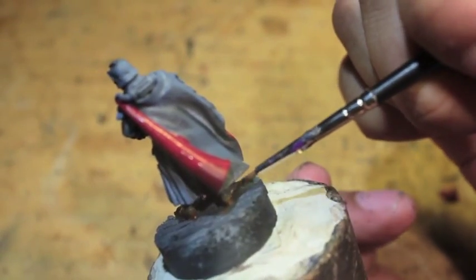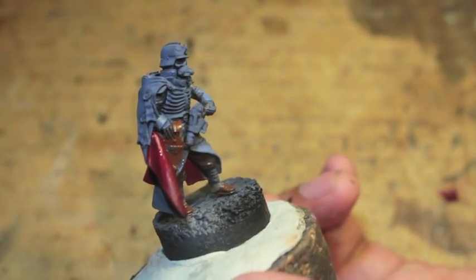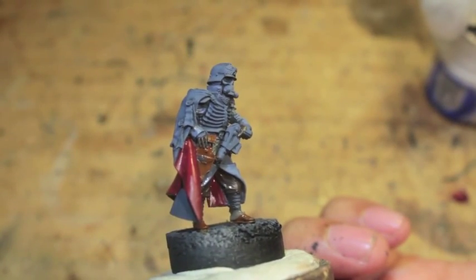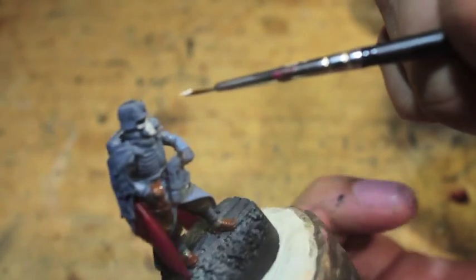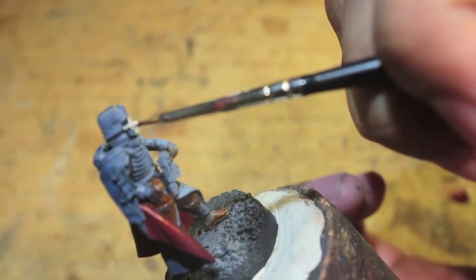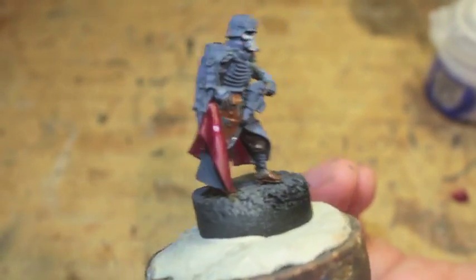Storm Vermin Fur is a little bit light, but it'll darken down nicely once the shade is on. Next we'll be doing Pallid Witch Flesh, and this is going to go on the mask. The difference between the quartermaster and the rest of the Death Corps of Krieg is that the quartermaster's mask is kind of in the shape of a skull, very similar to the grenadiers — they also have skull-shaped helmet covers for the rebreather masks. I like to do them in this kind of ivory bone color.